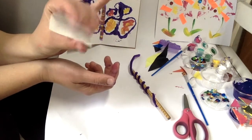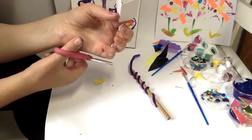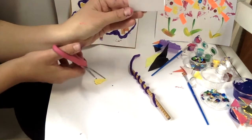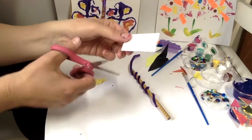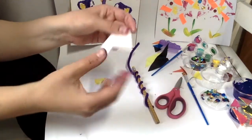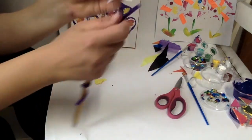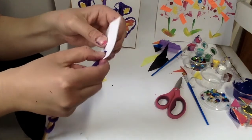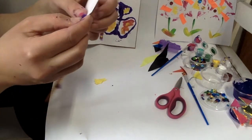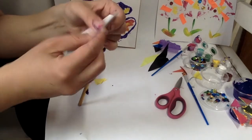Fold it in half just like this and take some scissors — you're just going to cut on the folded part but not all the way through. Just a little cut on one side and a little cut here. Then when you open it up you've got these two little cuts. That's where the pipe cleaner is going to go through — push it through one and then push it through the other little cut that you made.